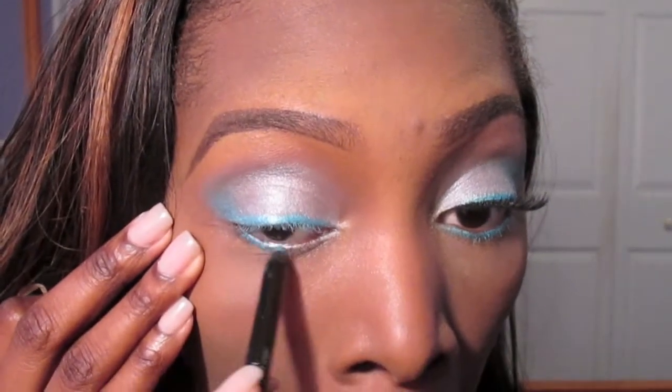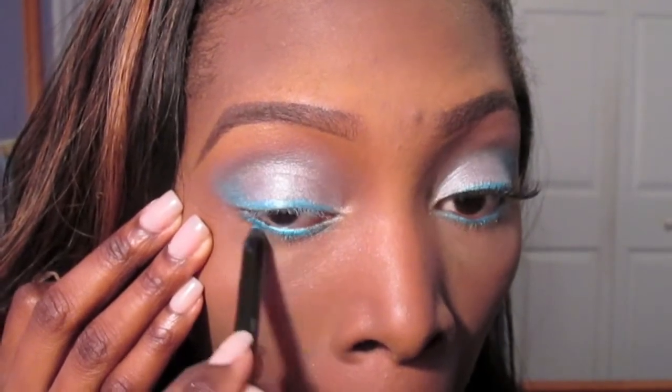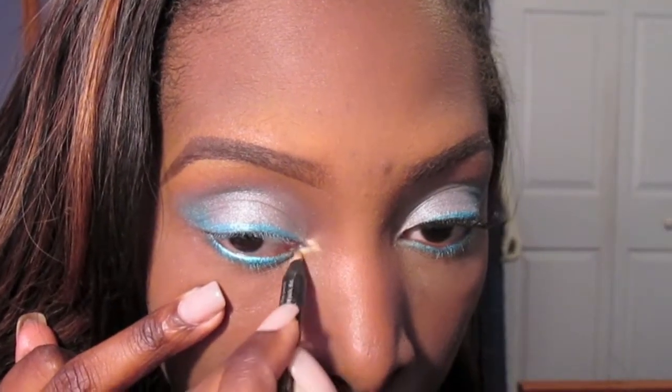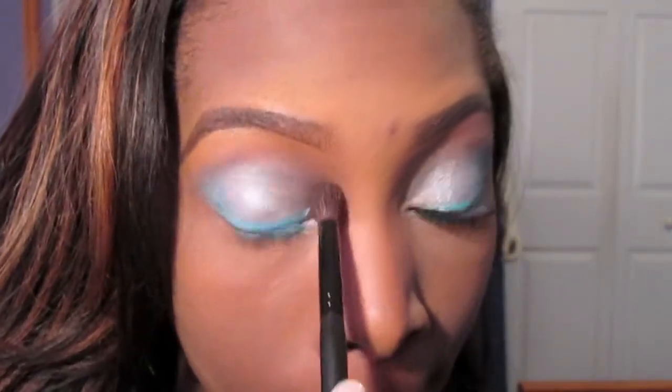Using that same Summer Cruise Eyeliner from Sephora, I'm going to go ahead and place that on my lower lash line. That's what really helped the look pop — that blue on the lower lash line. Now I'm going to take my Sephora Nano Eyeliner in Beige Pearl and apply that as my inner tear duct highlight, then use a blending brush to buff that color out.